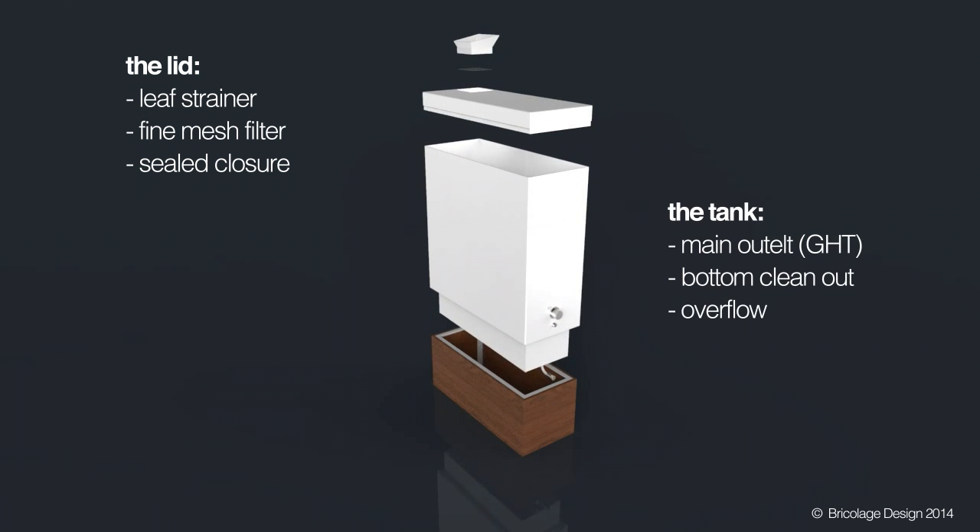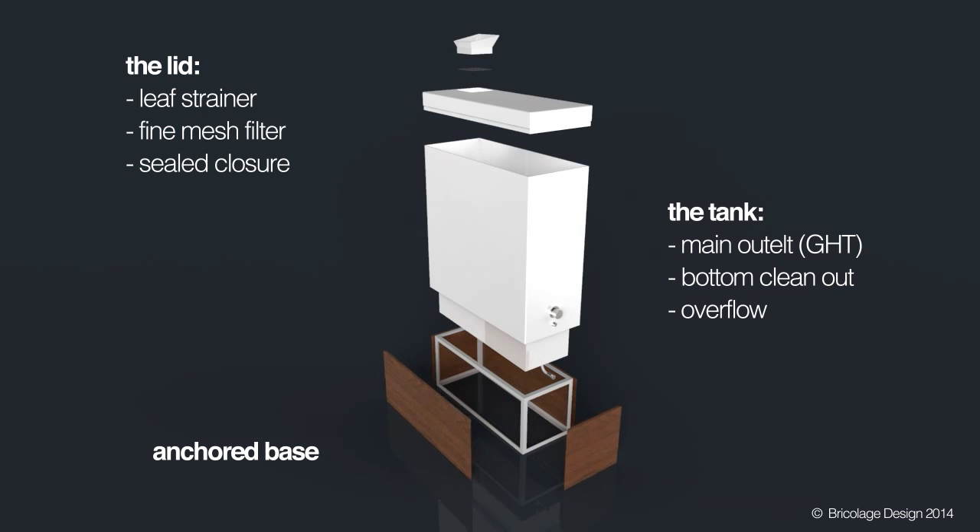The tank has three outlets: the main outlet, the bottom clean-out, and the overflow. And the base is anchored for increased stability.